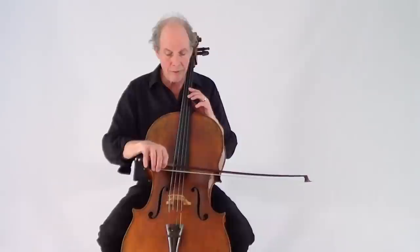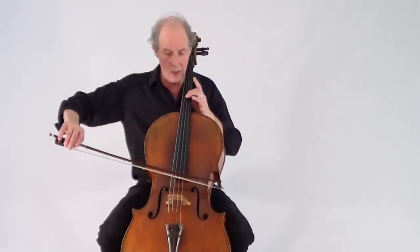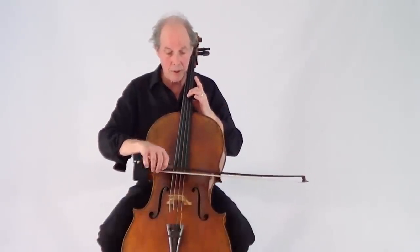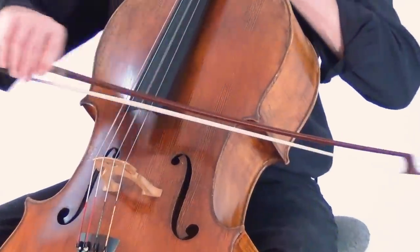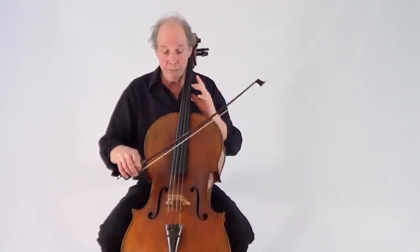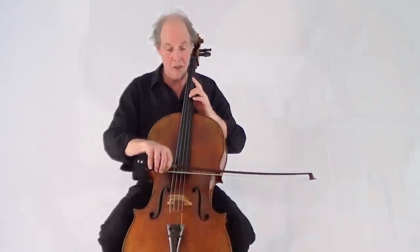When you play over the fingerboard, the string is weaker than other spots, so you need to use a lighter bow. You can activate the string with a fast bow and get great results. This kind of pale, smoky color is great for French music and great for a lot of mystery in your playing.